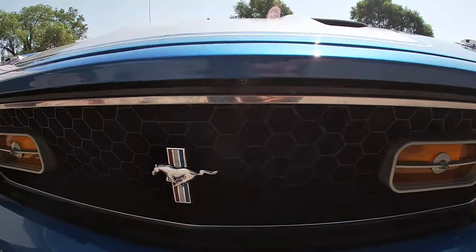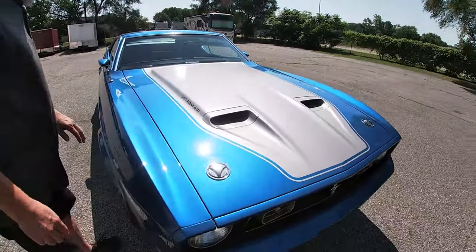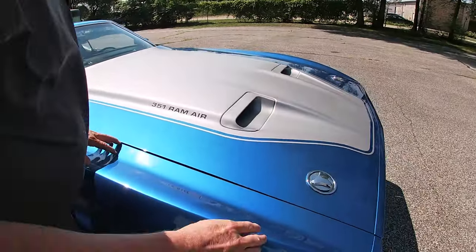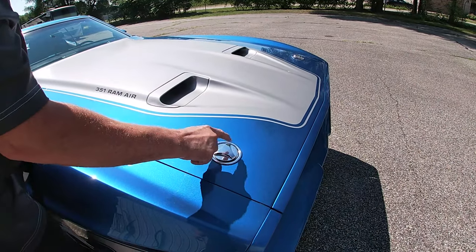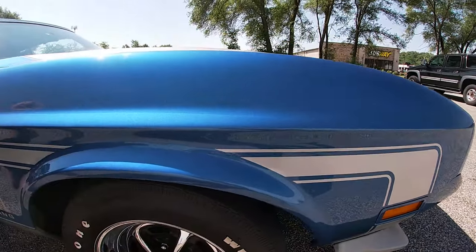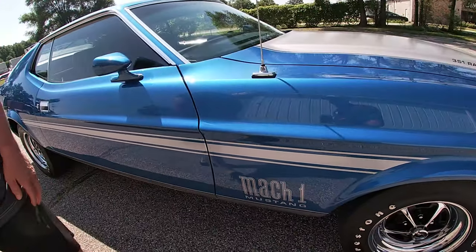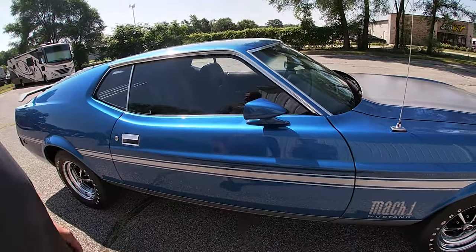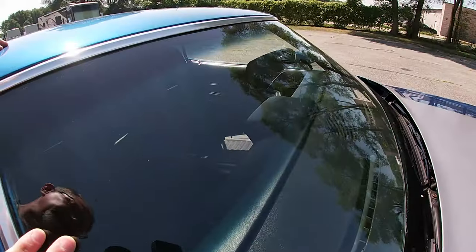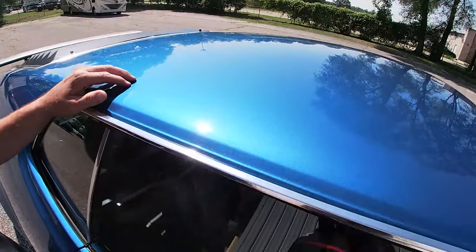We're trying to find those defects for you so there are no surprises, but there are very few on this car — it's in extremely excellent condition. The passenger side of the hood is excellent. The hood pins' chrome is in excellent condition, shines well, no pitting. Passenger side fender, wheel openings — excellent condition. All four wheels are in excellent condition, showing very little to no wear. Passenger side of the windshield is in excellent condition. The side of the roof, again, excellent — not showing any defects.